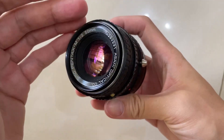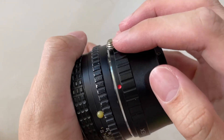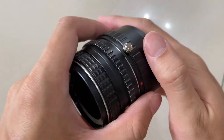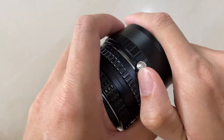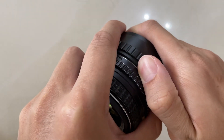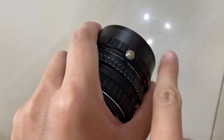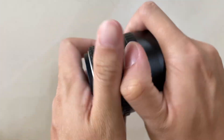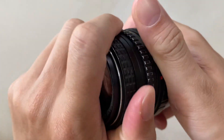To remove this lens from the adapter, you see this metal accessory here. You need to push it down — push it to this direction — then you unlock. When I push it down, I open it.